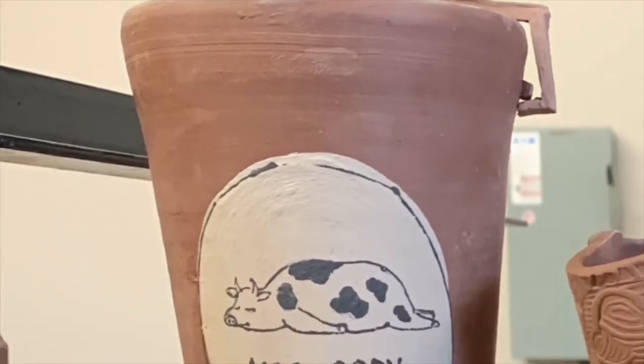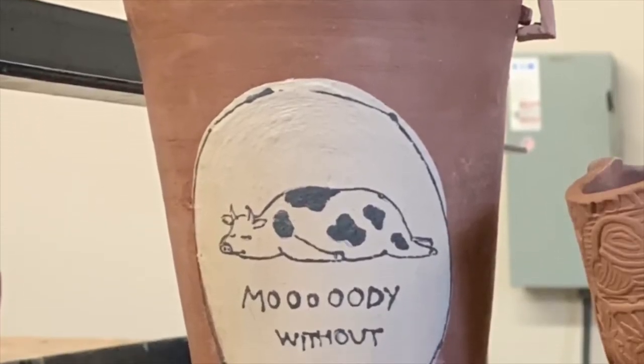Hey guys, welcome back to the studio. This is week two of travel mugs. Let's get started.